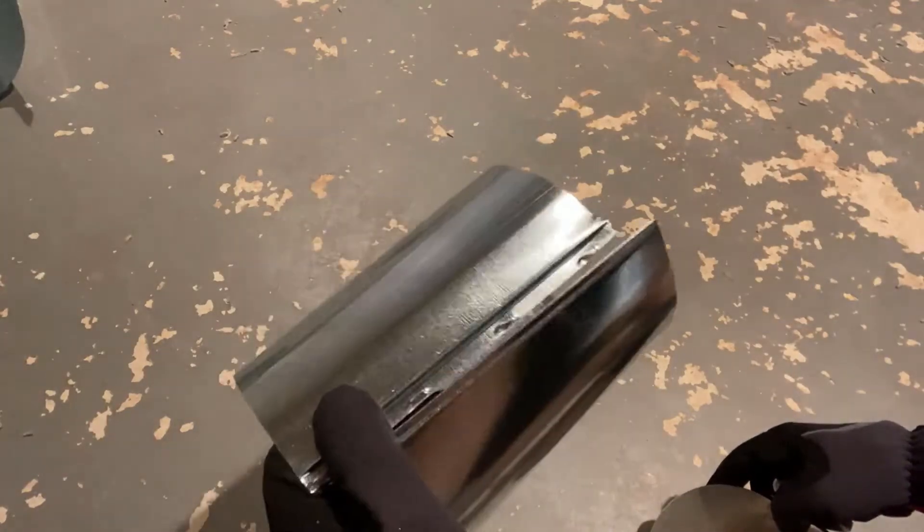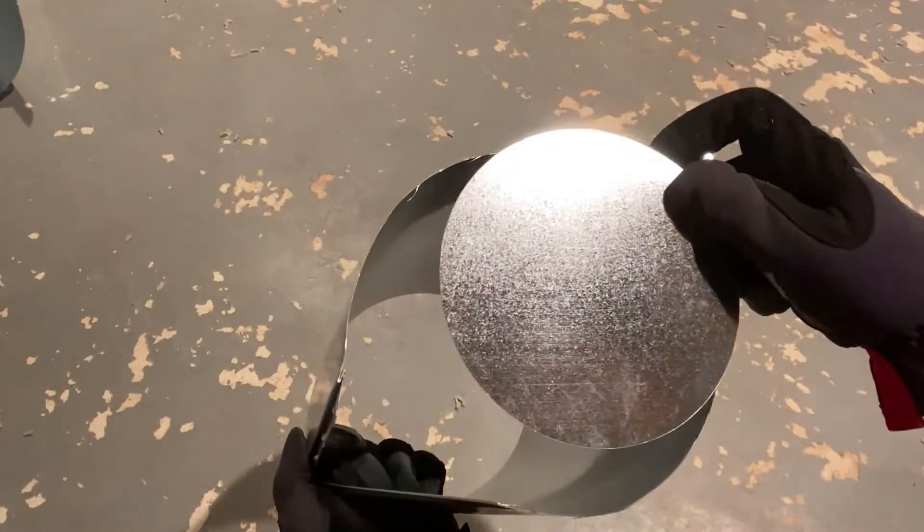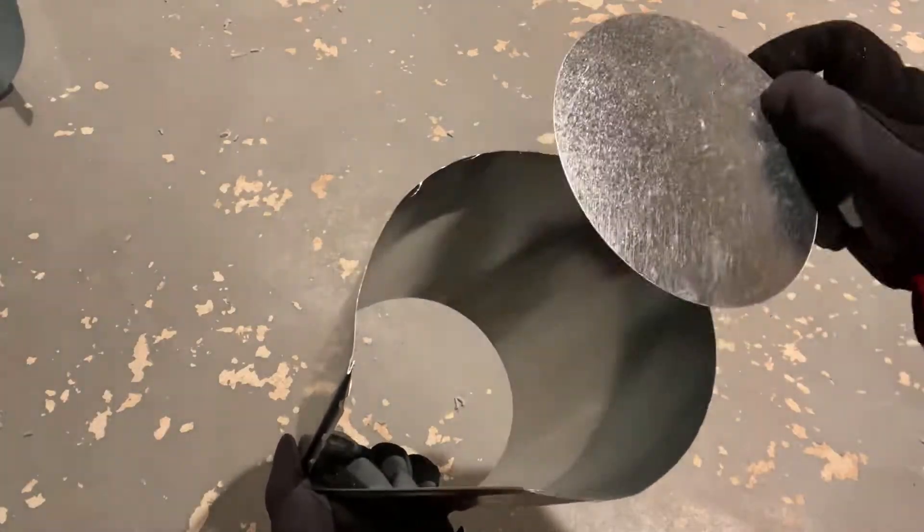Hello everyone, this is going to be a quick video. Let's say you're looking to do your ductwork for your HVAC and you want to install this damper to the duct so you can control the flow. I'm going to very quickly show you how this can be done.